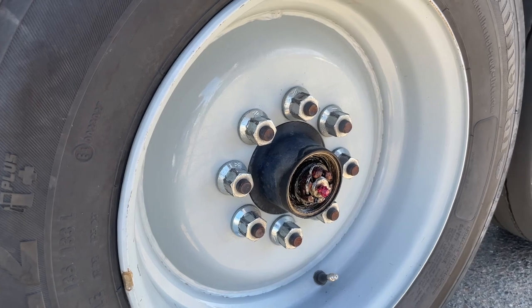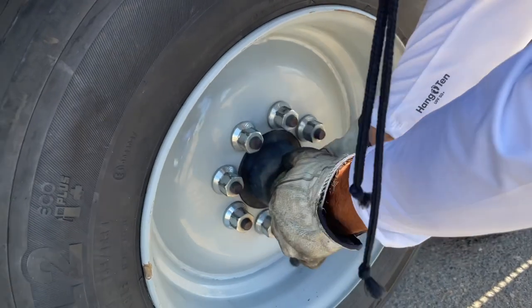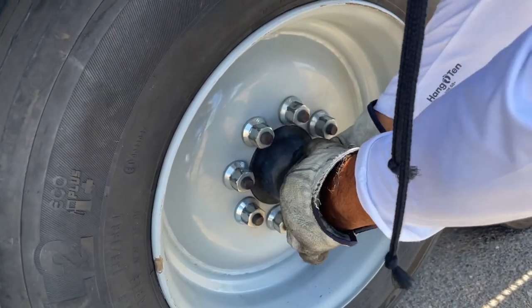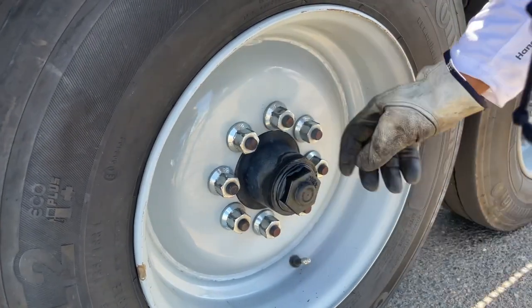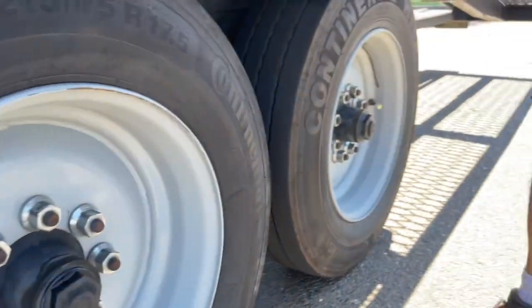This one's not bad, I'm gonna leave this one alone. With these covers, you can do it by tightening them by hand, because if you try to do it with the channel locks, they strip easy — being plastic.